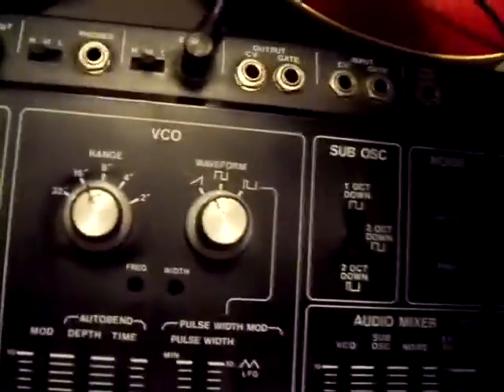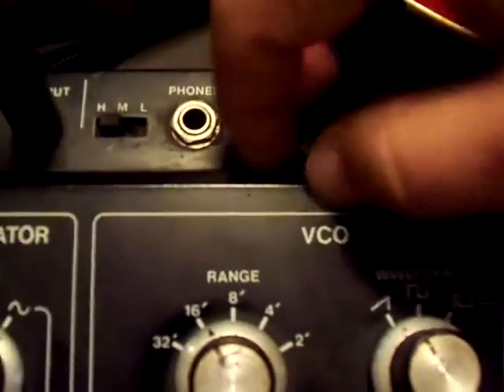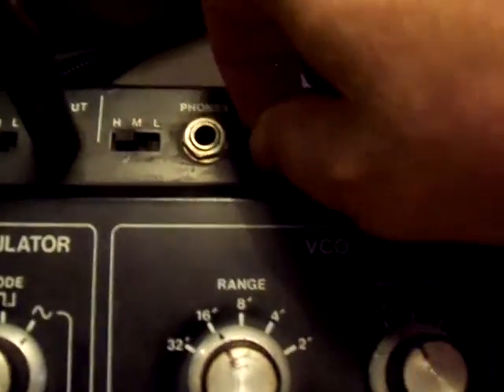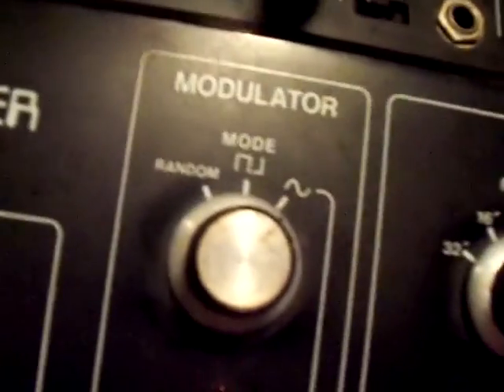So you've got an envelope follower already, and this thing does produce a little bit of noise but it does have an envelope follower built into it, along with the rest of the synthesizer. If you turn it up too high, it overloads the signal. Unfortunately the overload light does not go on — it's overloading but the light's not going on.